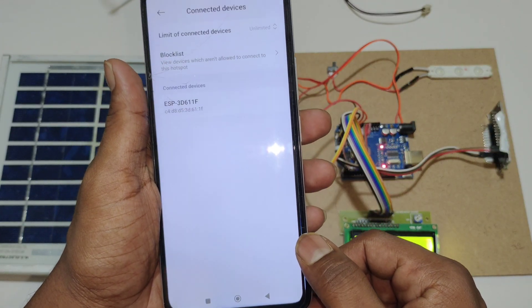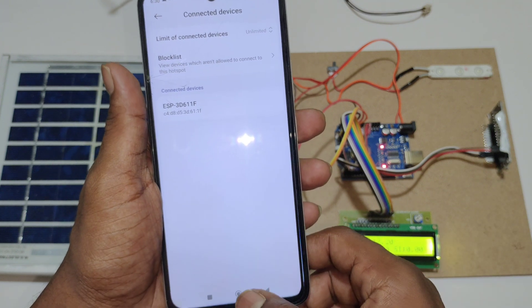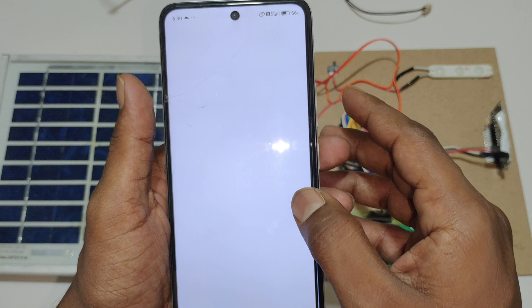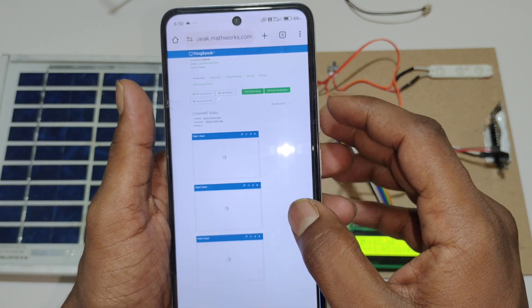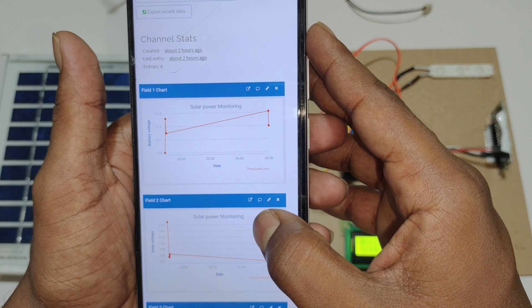Here you can see one device is connected — that is the ESP8266 Wi-Fi module. Now open your ThingSpeak account. Here you can see data is uploading to ThingSpeak.